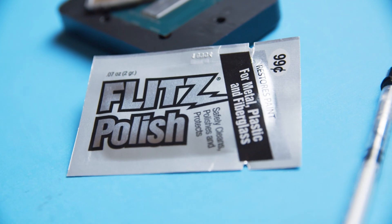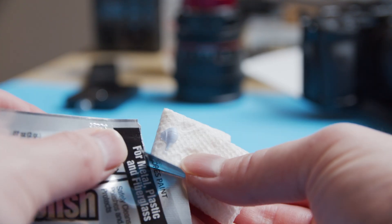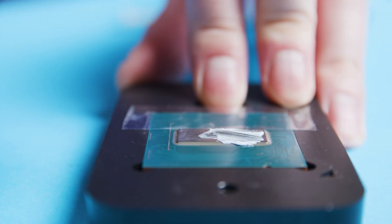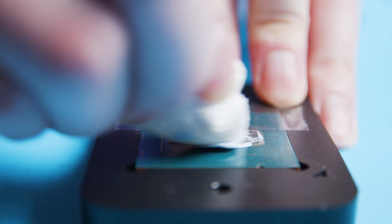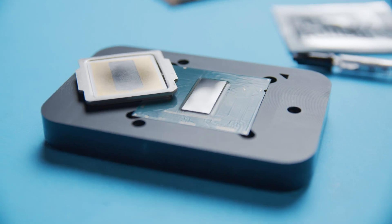Now if you want to go that extra mile and lap the IHS, this is the time to do so, but I'm pretty lazy so I'm going to move on to the next step and just polish everything up. This stage is a two-step process — with a bit of paper towel and a dab of flits from the Quicksilver kit, work it into the material until you see a nice clean shine. When you're happy with the results, wipe it down with a clean piece of paper and some isopropyl alcohol. It looks super good.